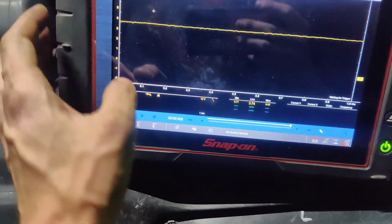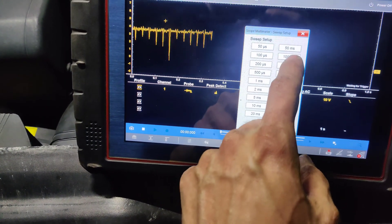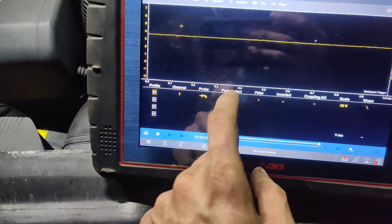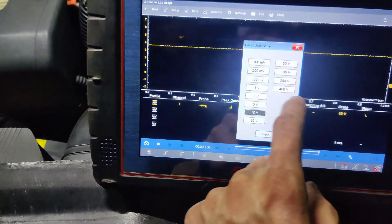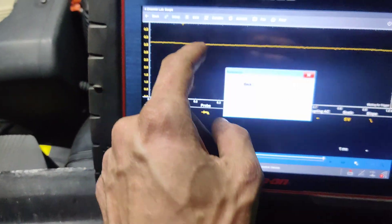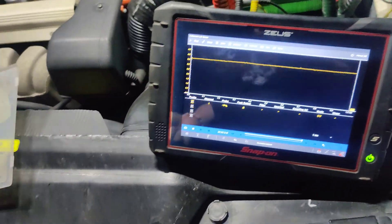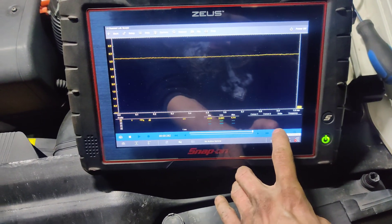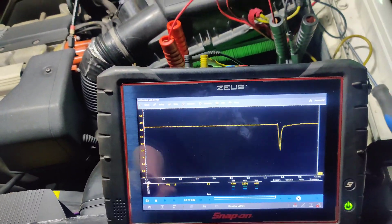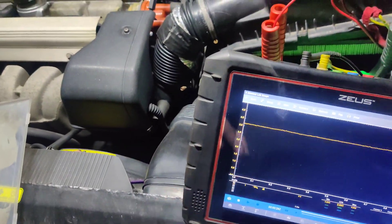I don't know what that drop is right there though. Let's go down to 1 millisecond. So there we go, let's get this set. Let's turn our trigger off - trigger, none. There we go, that's what we're seeing. Now what's our voltage? 3.6 right now. So right now it looks good, but I want to fix that tape.